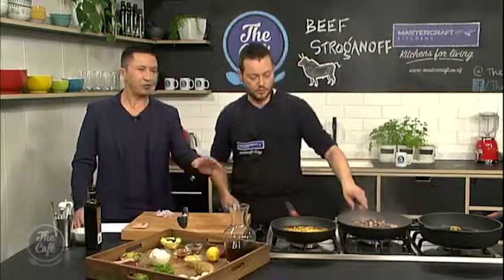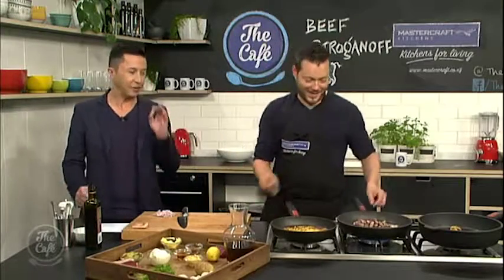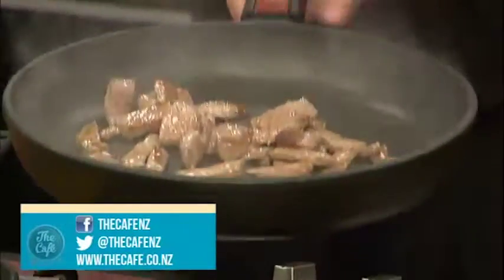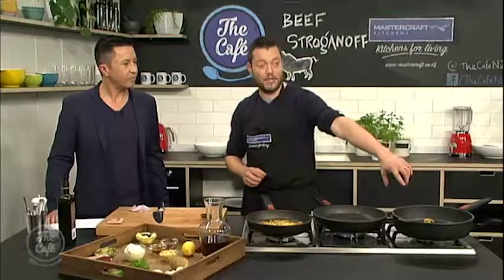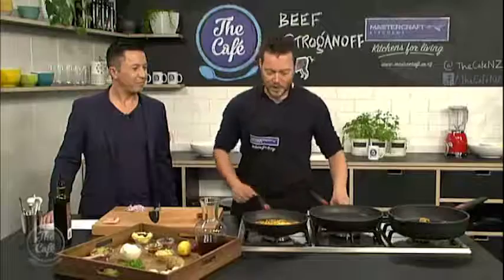What else could you serve this with instead of rösti? Noodles, potato mash — anything you want, whatever you like. But it's great with rösti. Now you can see we've got some nice colour on the beef there — still a little bit under in certain parts, but I'm going to take that out now. I don't want any more cooking on there because I'm going to add it to the sauce later and it will just finish off cooking. I've also separately cooked the mushrooms — just sliced them in a little bit of butter, nice bit of colour — and done the same, taking it out.